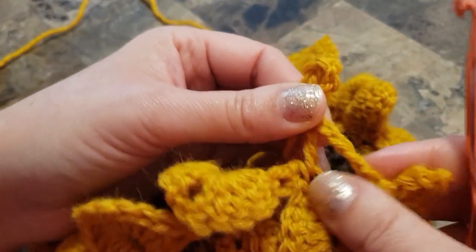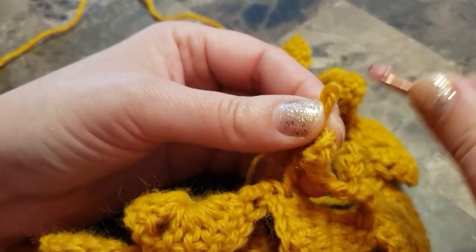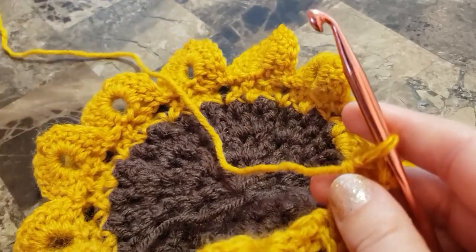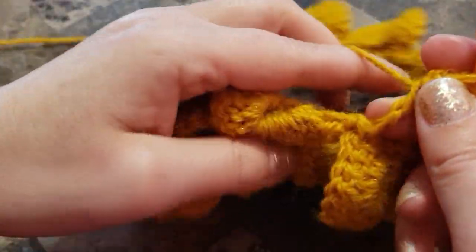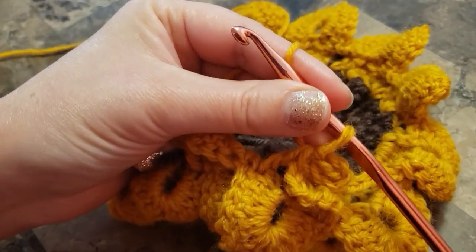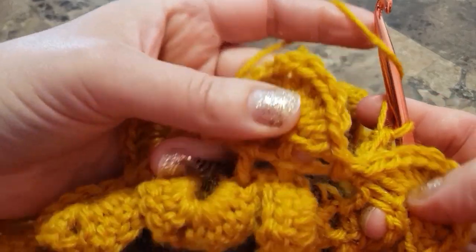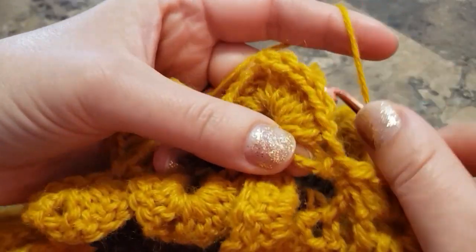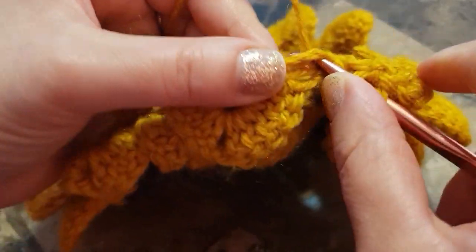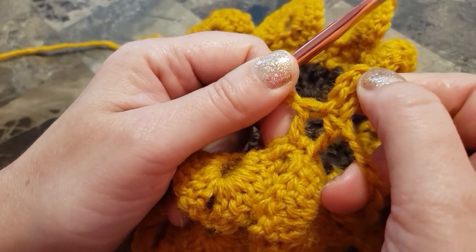If you make a mistake, just pull everything off. When we join chain six, grab that loop — this is a very common mistake when you crochet the sunflower. I'm going to show you how to fix it. There is chain six and we join at the bottom, yarn over, find your next chain three — this is your next petal, there's the chain three — make a double crochet in that chain three space.